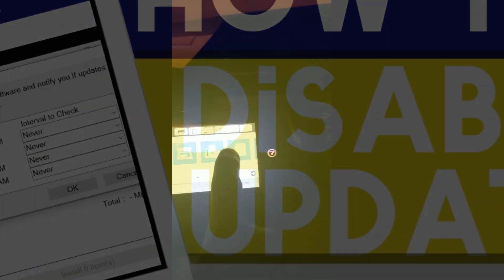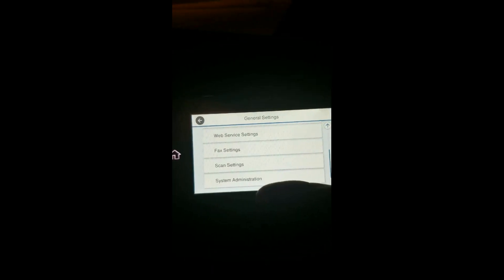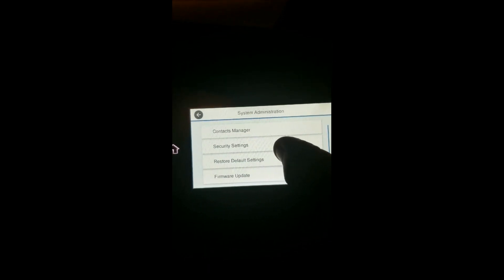I'm going to hit close. You're going to come over to settings, then you're going to go to general, then you're going to go to system administration, then firmware update. And then for notifications, you can turn it off so it won't tell you if there is an update or not. So you can just turn it off.